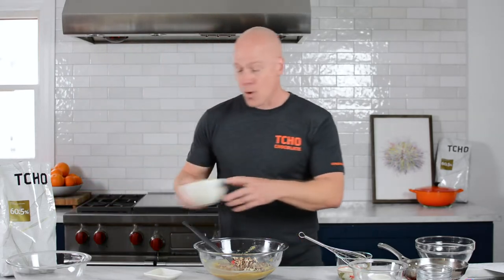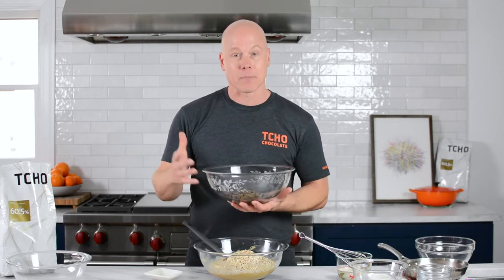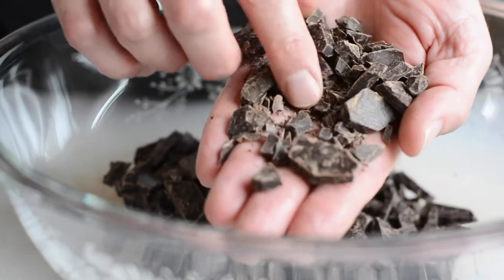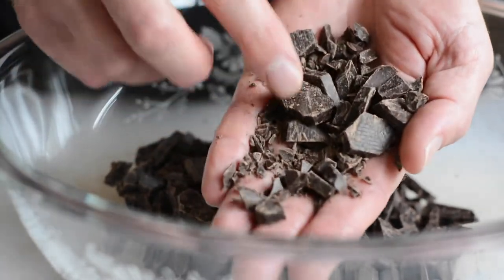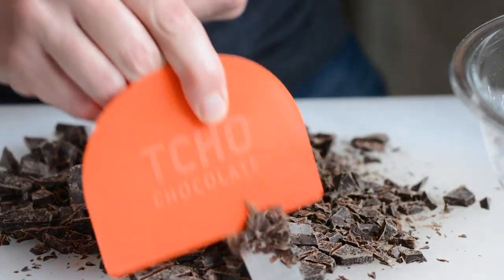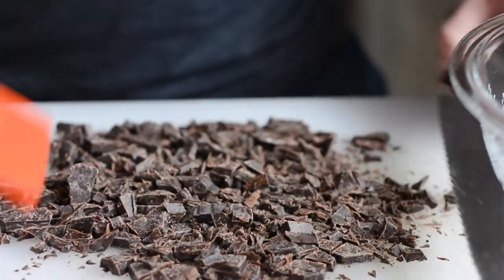Next up is rolled oats. Enter the star of the show — the chocolate. What I've done is taken these chocolate pieces and chopped them really well with a serrated knife. That gives you a wonderful texture: the tiny little pieces melt into the cookie itself, and the larger pieces give you these wonderful pools of melted chocolate. Using a serrated knife actually holds onto the chocolate as you're chopping it, so the pieces don't fly off the cutting board.